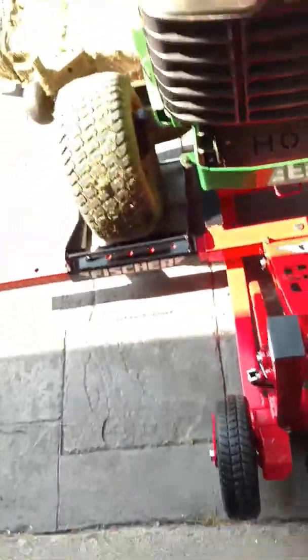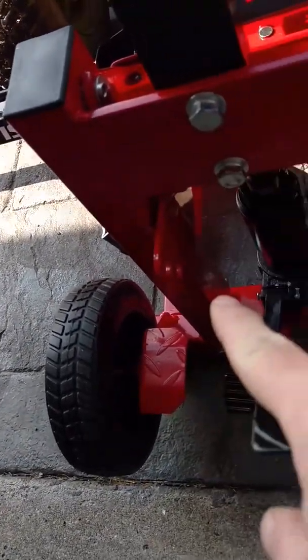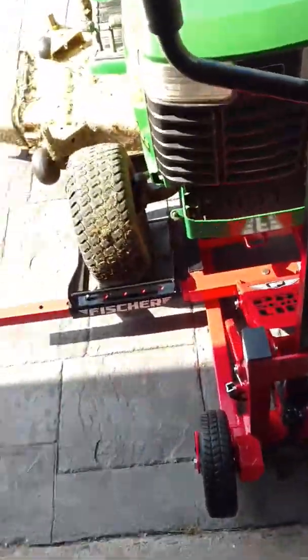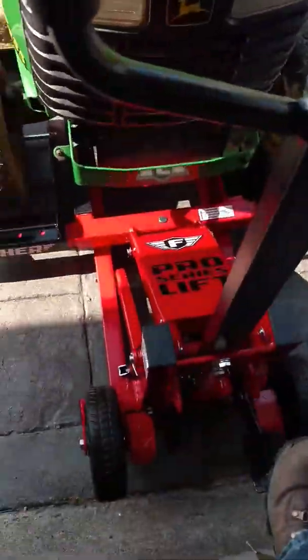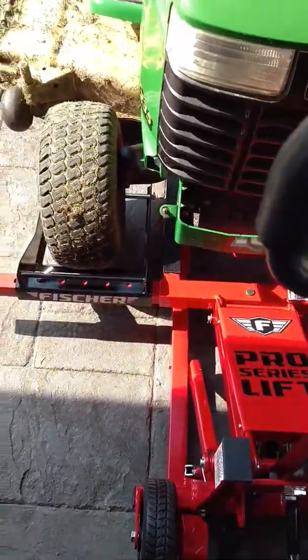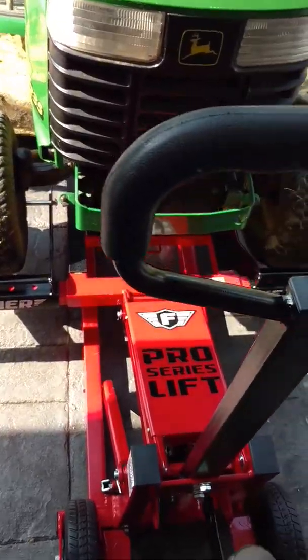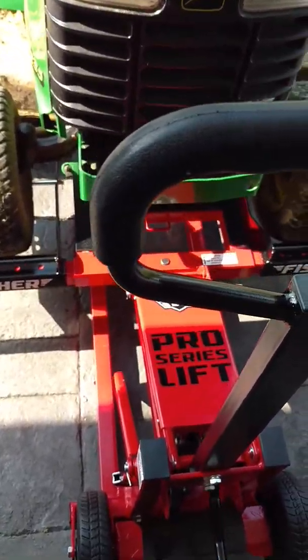So we're going to go ahead and lift the mower deck on the tractor. As you can tell it's a decent-sized John Deere garden tractor and the deck is absolutely filthy both on top and underneath, so now that I'll have easy access we'll be able to clean everything really thoroughly.